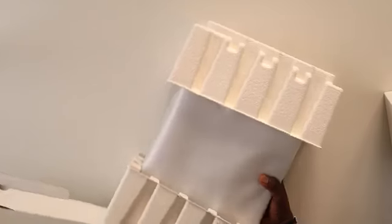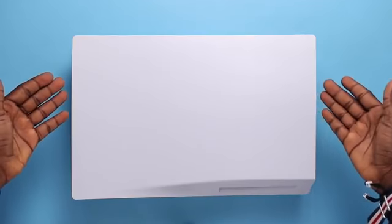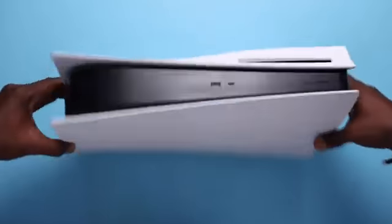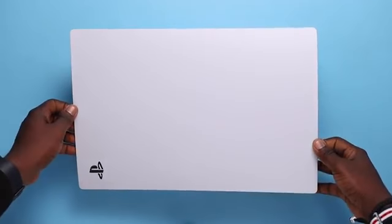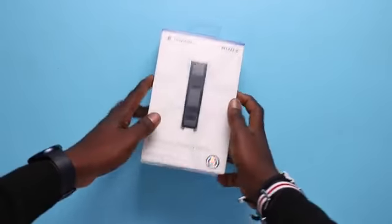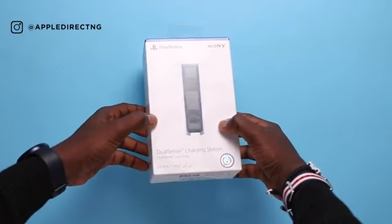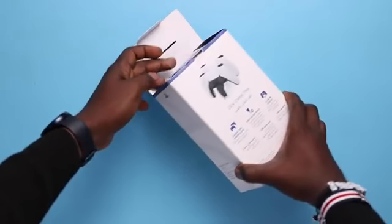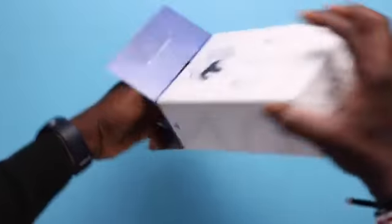Once you get all the accessories out, you'll see the PS5 protected by some egg-crate-like covering and wrap. My first impression was definitely the heft — it felt very heavy in the hand. On first look, it does look amazing and strikingly different from any console on the market right now. My buddy Idris from Apple Direct Store also sent me the DualSense charging station, and on the back of that box you see a pictorial representation of how you can charge two controllers at once.